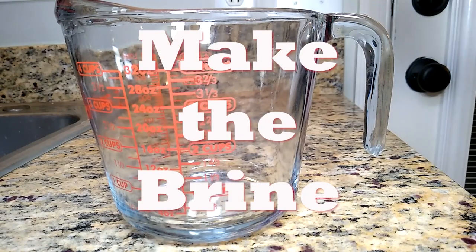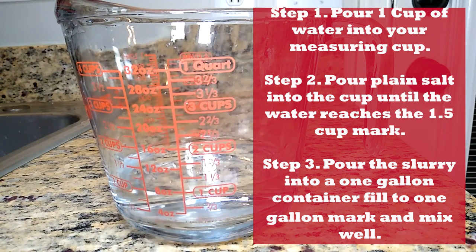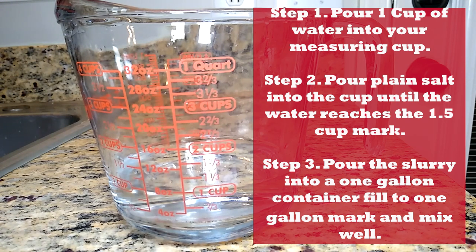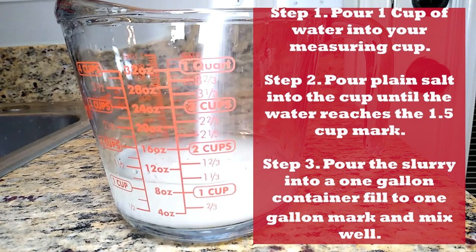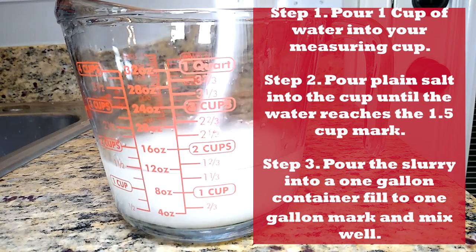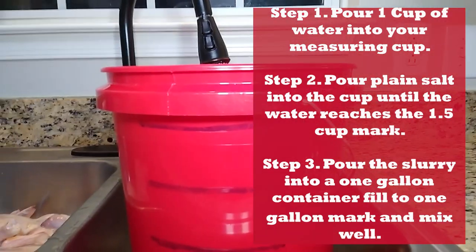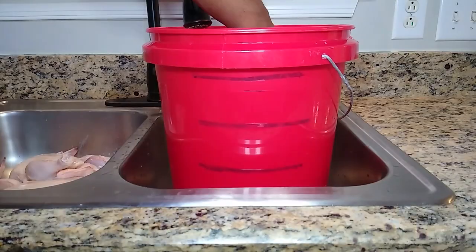Time to make the brine. It's simple — pour one cup of water into your measuring cup and then pour in any type of plain salt. It doesn't have to be blessed by a rabbi or from a Himalayan monk — just plain salt. Pour it into the water until it reaches the one-and-a-half cup or 12-ounce mark. Then pour the resulting slurry into a one-gallon container and fill that to the one-gallon mark, stir it well, and your brine is ready to use.